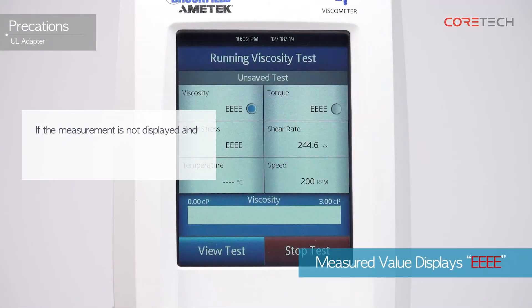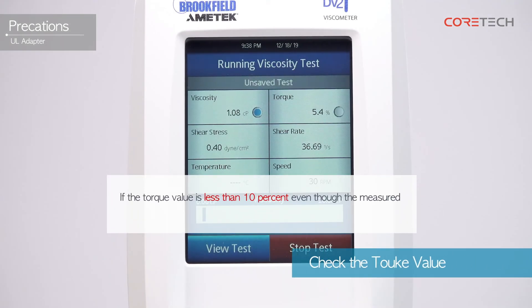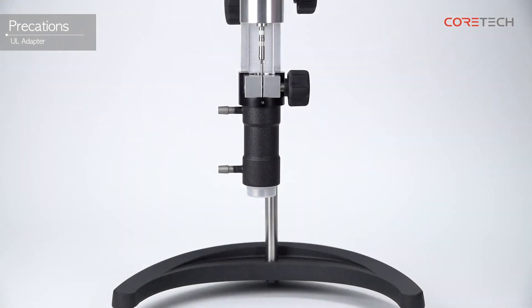If the measurement is not displayed and EE is shown, try measuring again by reducing the rotational speed, as this indicates the value is outside the measurement range. If the torque value is less than 10% even though the measured value is stabilized, the correct viscosity value cannot be obtained, so change the rotational speed and measure again. Make sure that the temperature of the sample is between 15 and 65 degrees Celsius. If you want to measure samples outside this temperature range, separate consultation is required.